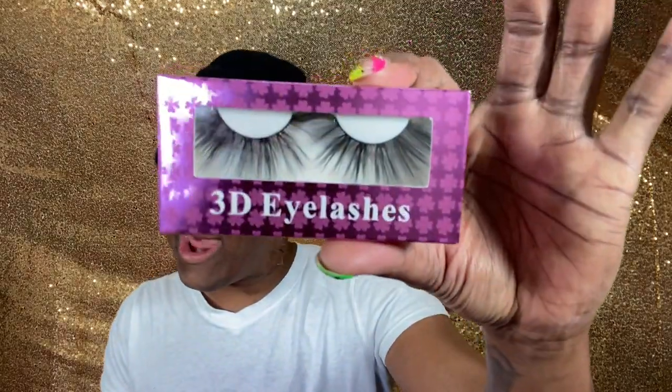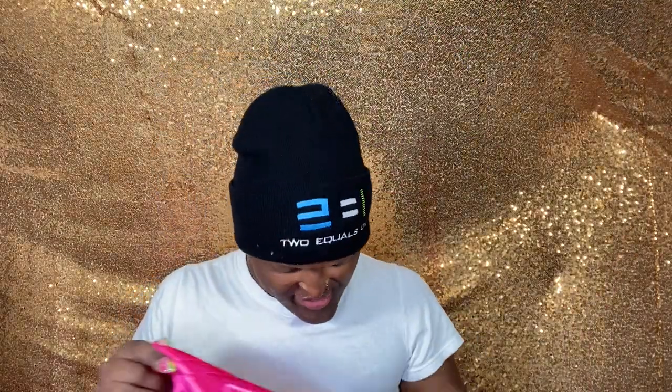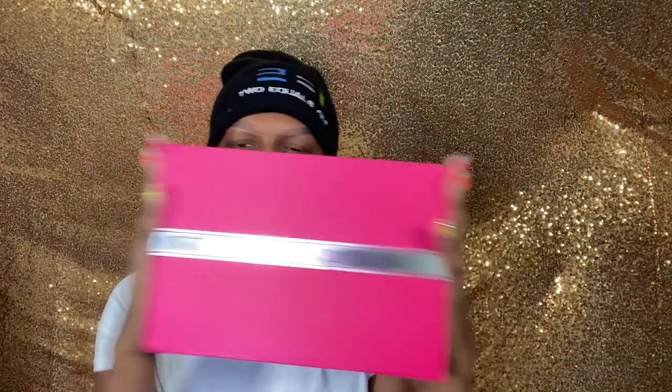An edge brush for those edges, honey, and we have a bonnet. Oh, and you know we need our lashes. Okay, so that's what we got in the goodie bag — all the good things. Okay, now we have the unit. Let's see what we got.